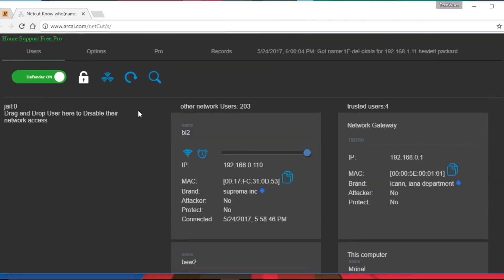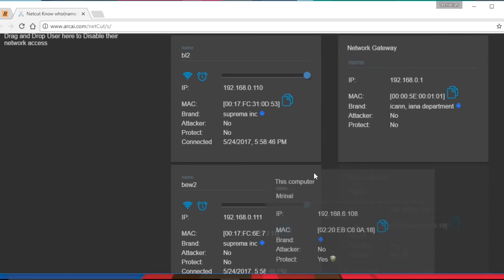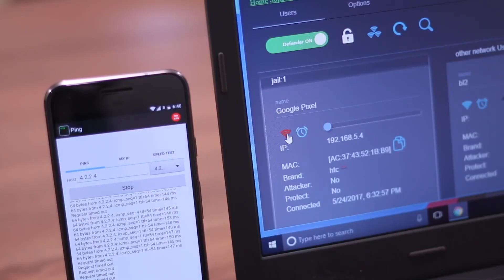If for some reason you don't have access to your router, you can still kick people off your WiFi with a number of apps. To disconnect WiFi users from a PC, we're going to use a free application called Netcut. Once you install and launch the app, it'll give you a list of all connected devices. Select the MAC address you want to block and click on the cut option. This will disconnect the internet from the targeted device.